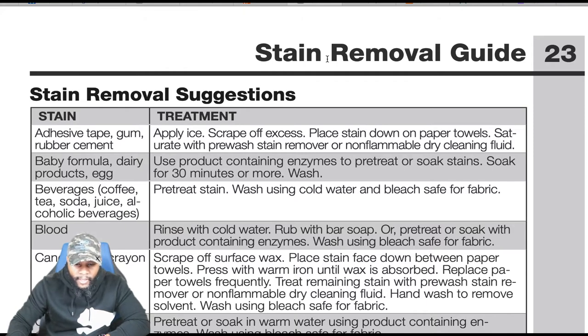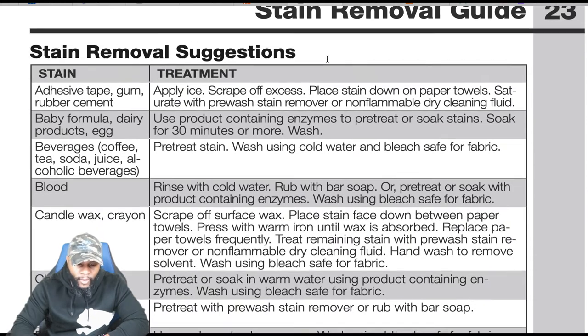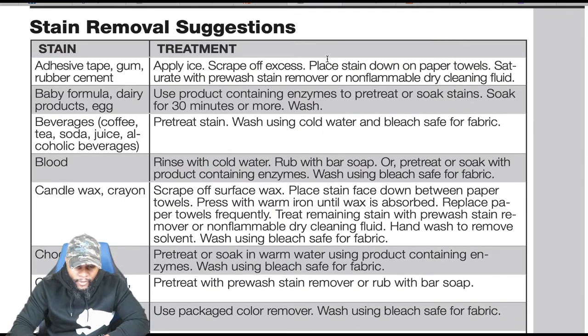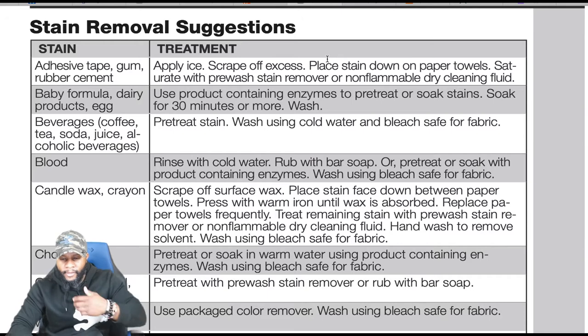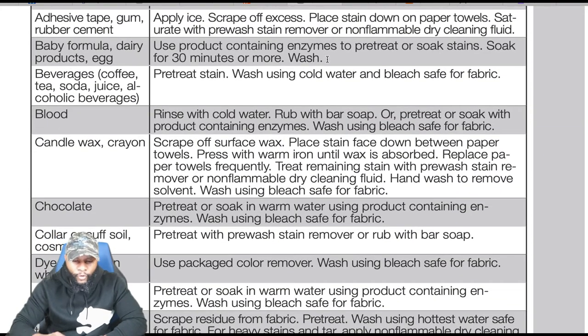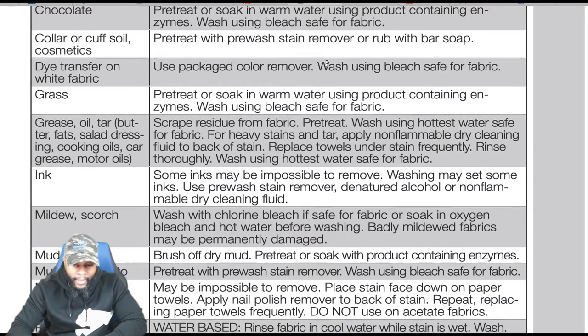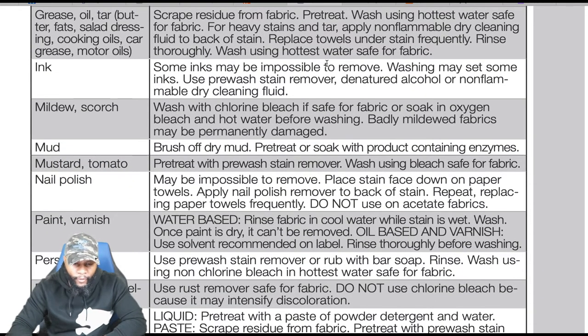For baby formula, dairy products, or eggs: use products containing enzymes to pre-treat or soak stains. For blood: rinse with cold water. For candle wax or crayons: scrape off surface wax, place stain face down between paper towels, press with warm iron until wax is absorbed, replace paper towels frequently. Chocolate and many other stains are also covered. The owner's manual is very thorough — you can pause and read through it at your own pace.